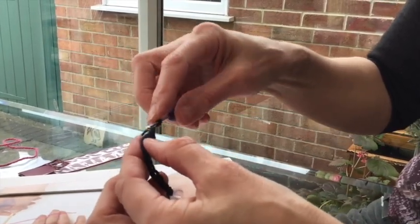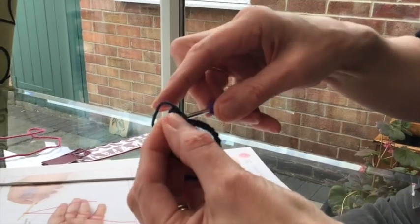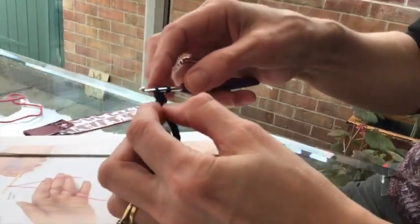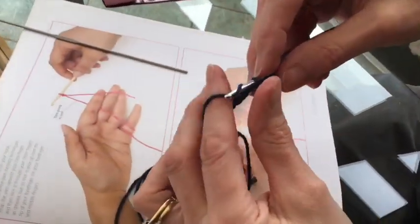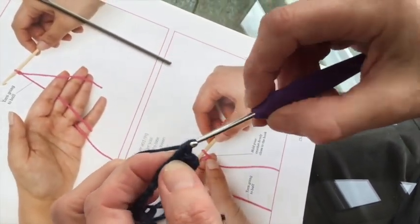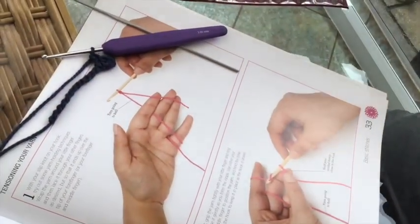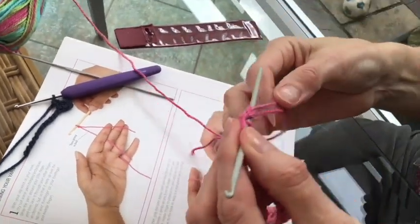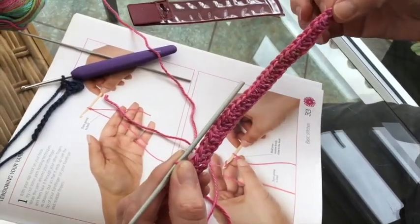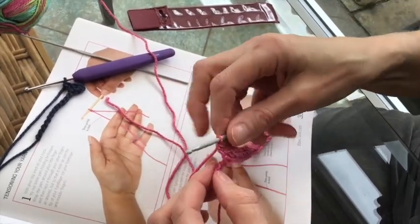There are lots of different stitches but this is called a double crochet. So here we go again: put the hook in the next hole, take your yarn around, take it off, round, take the first one off, round, take the two off. Let me show you with a different colour because I've done a little bit more over here. So this one is 35 chains, 35 stitches, and then I've just started to do a row, just like we've done before.